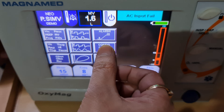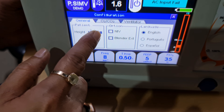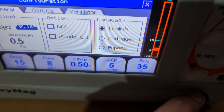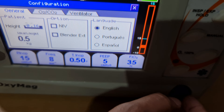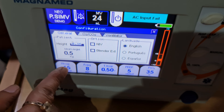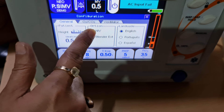In the configuration menu, you can adjust parameters by entering the patient's weight. For neonatal patients, you can input the weight — for example, 0.5 kg for a premature baby. It will automatically select all parameters according to the weight. You can fine-tune parameters afterward. The machine also supports NIV ventilation — you can use a mask, cannula, or other interface by selecting the NIV option.